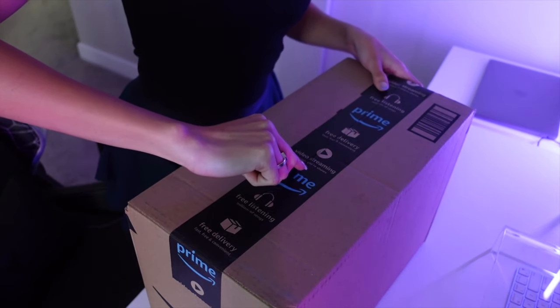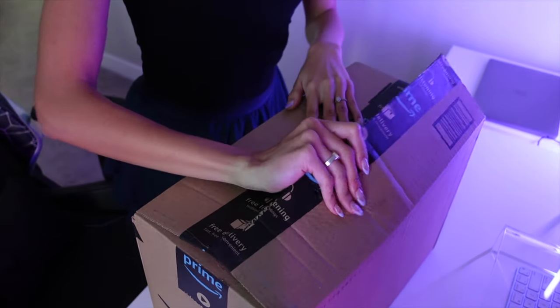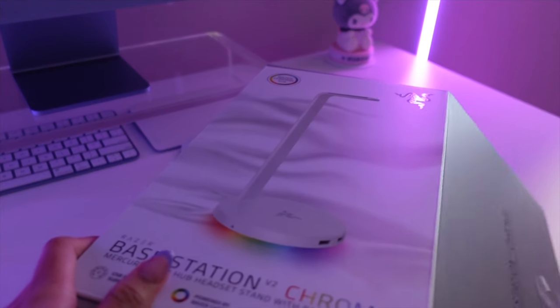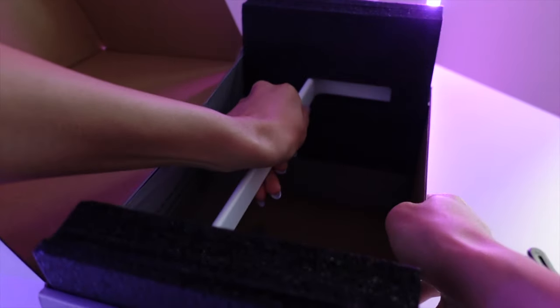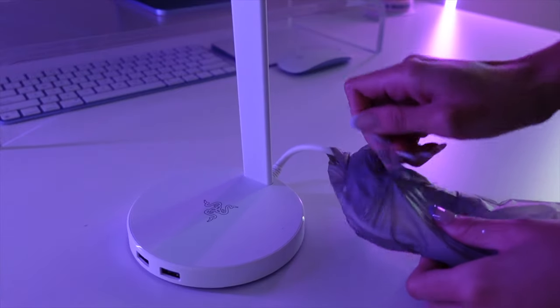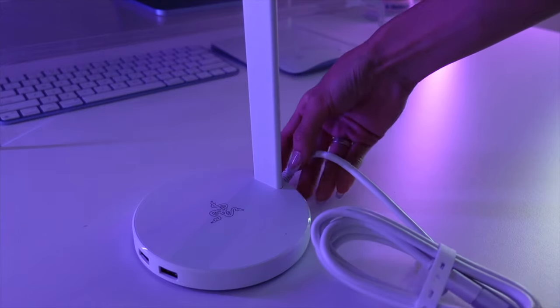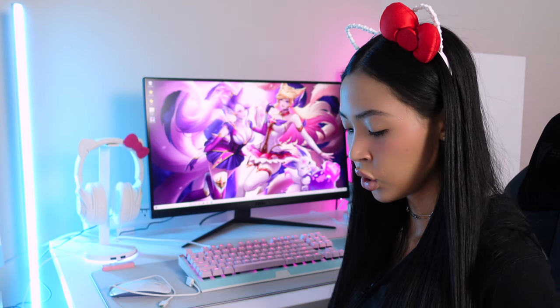Next I'm unboxing this Amazon package — my Razer Kraken base station V2. It works with Chroma RGB lighting so you can set that all up on your PC. I chose the Mercury White color so I can match my Hello Kitty Razer headset, which we'll get into in a little bit.